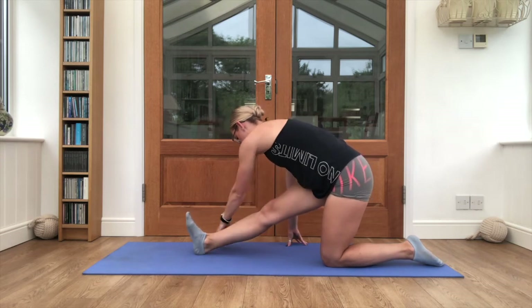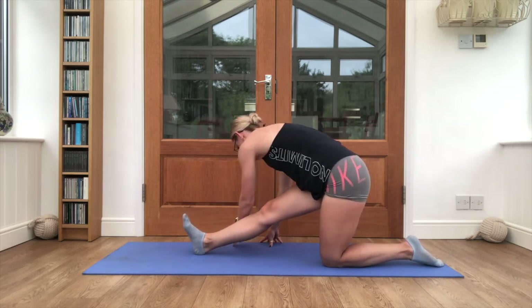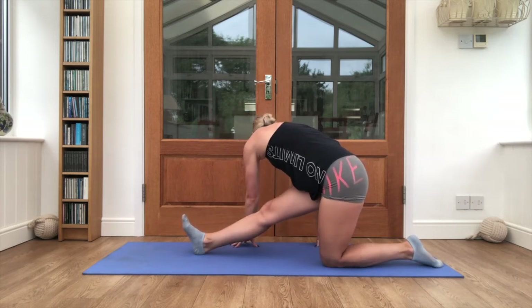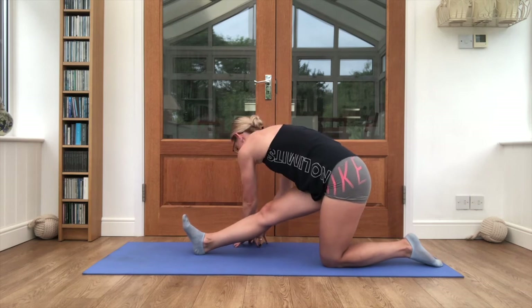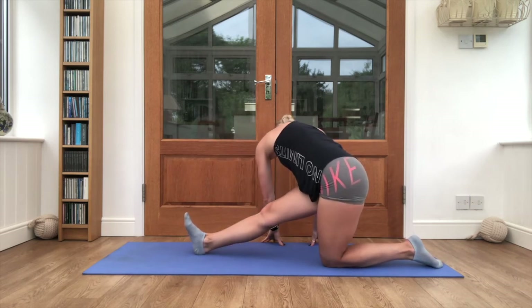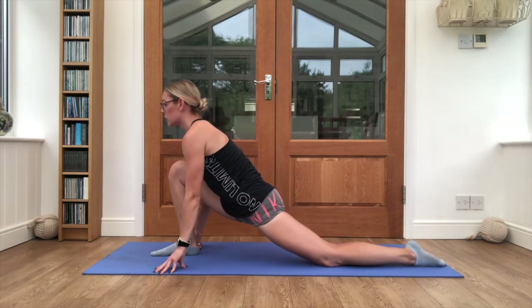Walk both hands around across the front leg and back to center, and repeat. Last time — and push back into your lunge stretch.